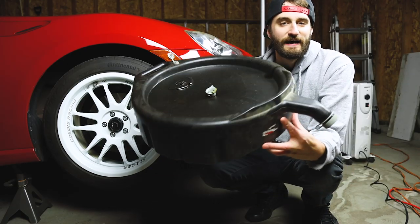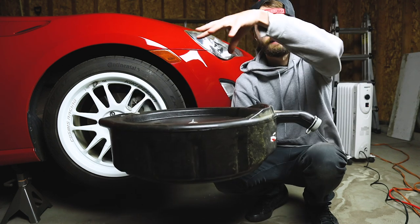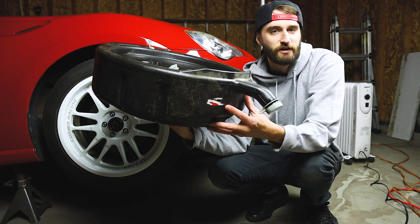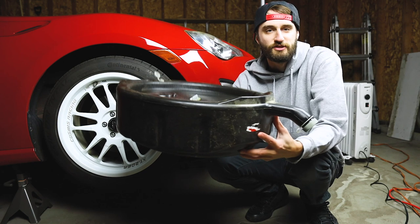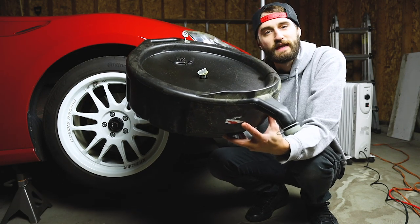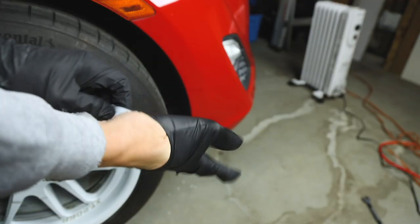I really like this style of oil drain pan — it's kind of like a giant bottle where all the oil collects in the top, and it's got a cap on it so you can take the whole thing to the store to recycle your old oil. They'll dump it out for you and hand you it back, all ready to go for your next oil change. If you don't already have one of these, I will link one down below.